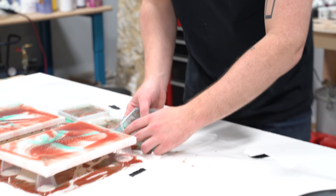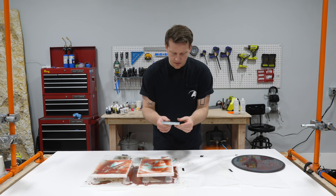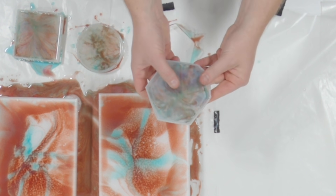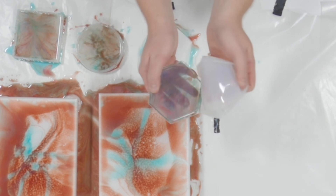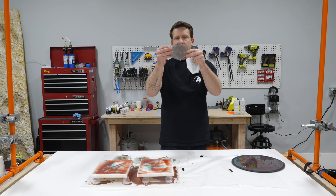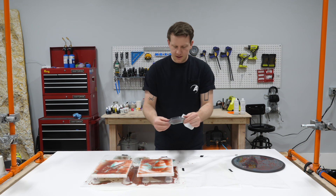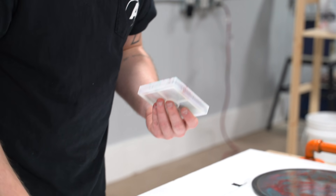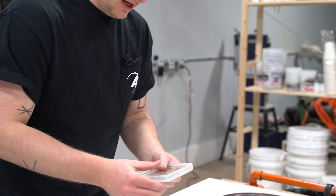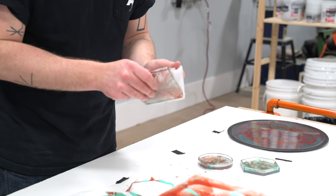There's a little bit of resin spillover - this is where that wax paper works wonders, it pops right off. Now for the silicone coaster molds, all you do is just peel them away from the sides, take your time working around it. The nice part about silicone molds is the flashing comes right off no big deal, and then you just gently pull and work it around until it comes right out.